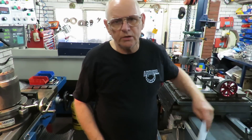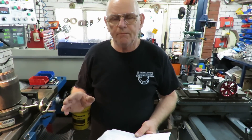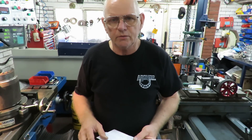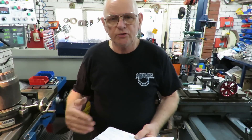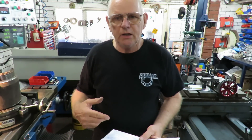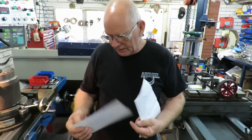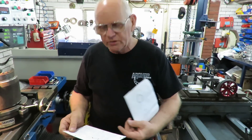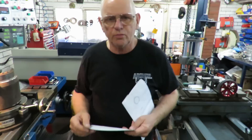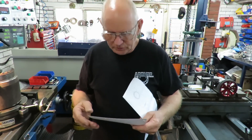So I went back into my history - every job I do has a job card for it, and in that job card will be the general details of what the job is and it may have a reference to drawings as well. I dragged that out - when I made this one was in late 2012, about three and a half years ago.